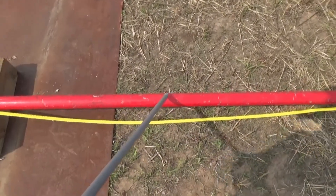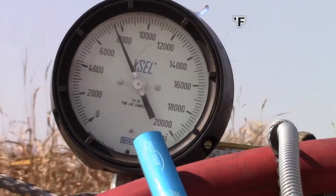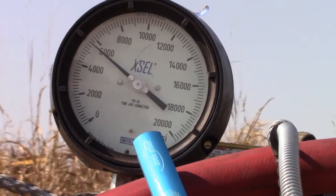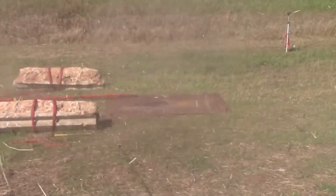On our second test, we're going to install a compromised nipple in this area here so that this single leg takes 100% of the load. Here we go, let's go.